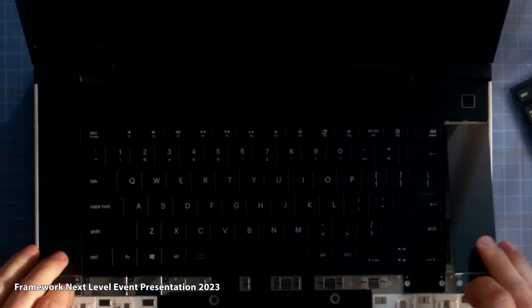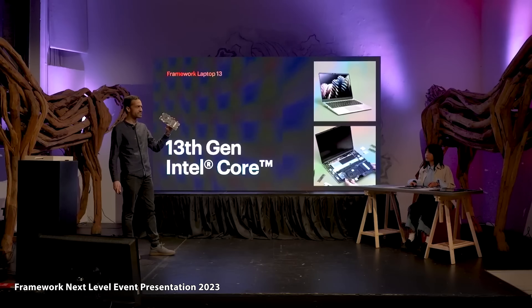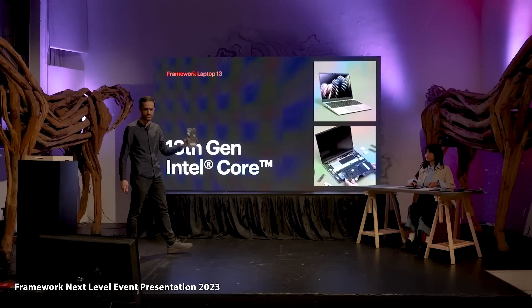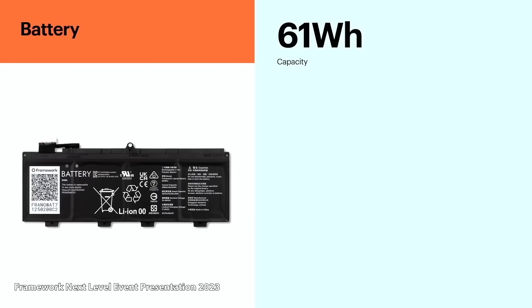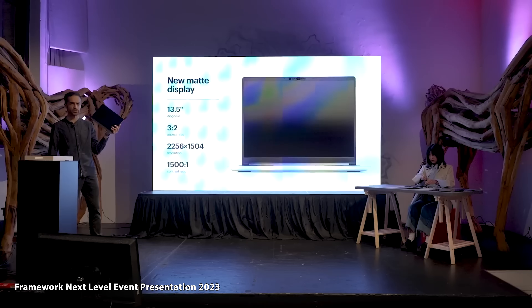The Framework 13 is not even two years old yet, but in that short time it's had huge success, mainly owing to its ultra-repairable design. The folks over at Framework aren't done — they announced a slew of new hardware at GDC 2023, including a new 13th gen Intel and AMD Ryzen 7040 motherboards, a new higher capacity battery, a matte display, updated HDMI and display ports, and new speakers.